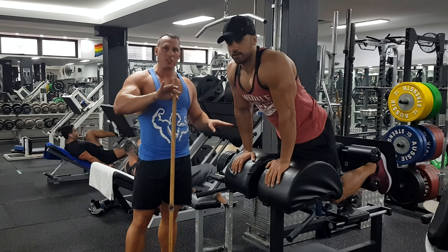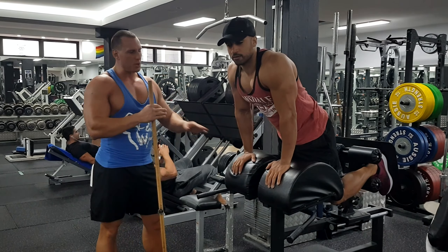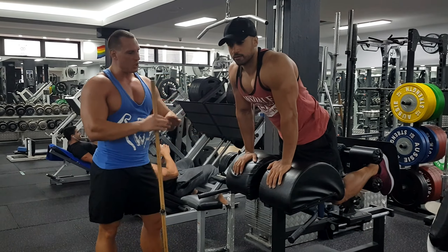Alright, here we're going to demonstrate how to do a horizontal back extension. Now, if you don't have this machine, you can use a 45-degree back extension.